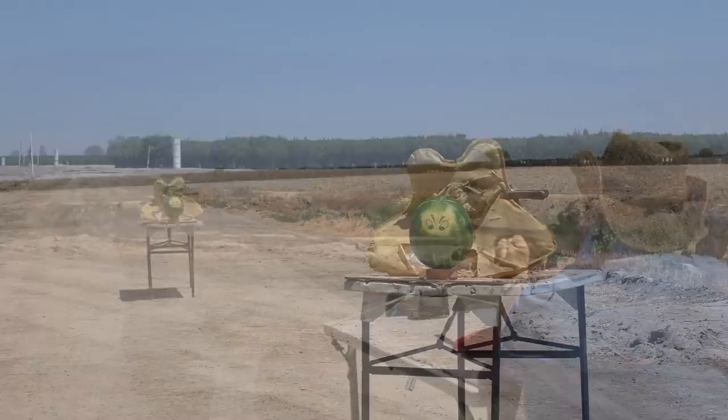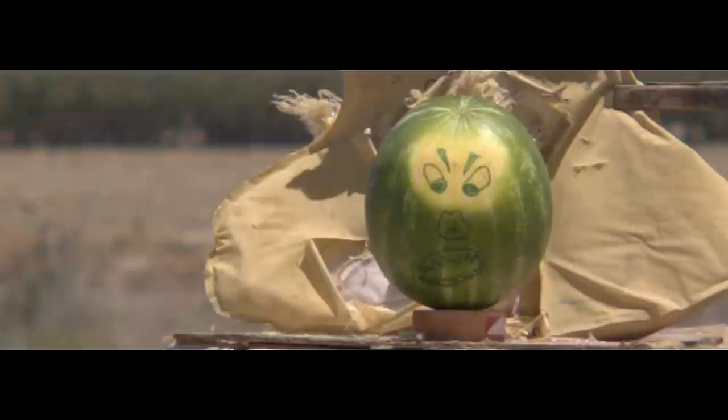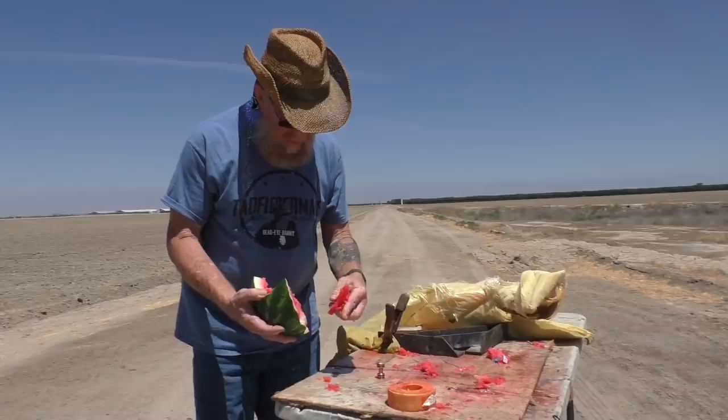In test number two, accuracy just wasn't as good as test number one — again using full rifling. Once again we see that telltale clue of the gas seal with the skirt partially ripped off. One thing we have to consider is the high ambient air temperature; the type of powder used may be designed for much lower temperatures. And once again we wouldn't have known there was even an issue without the high-speed camera.